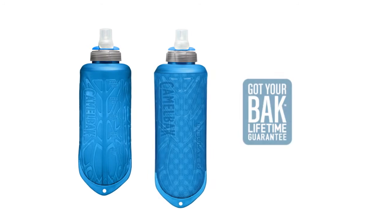Like all our products, they're backed by the Got Your Back lifetime guarantee. So go on, we've got your back.